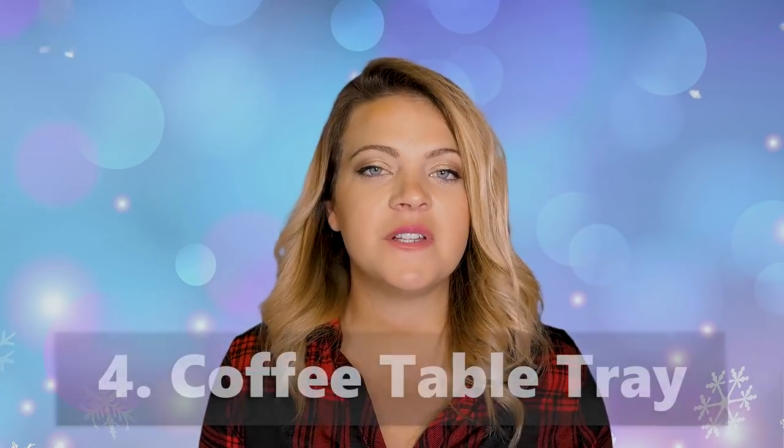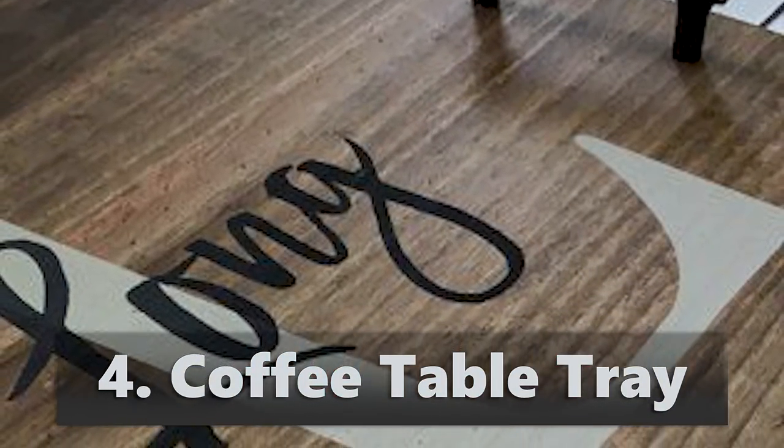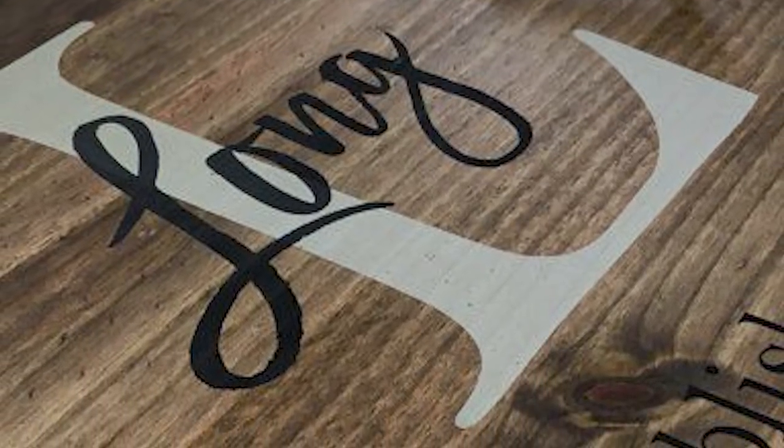Sugar scrubs — I've done a video on that, I believe it's on Millennial Moms but it's in the playlist. All the girls would love those — you can make different ones with different essential oils, ones for your feet, your face, your skin. The coffee table tray that we've made would also be a fun one for a friend or someone who likes to decorate their house.